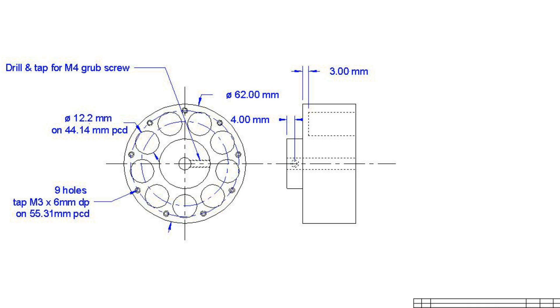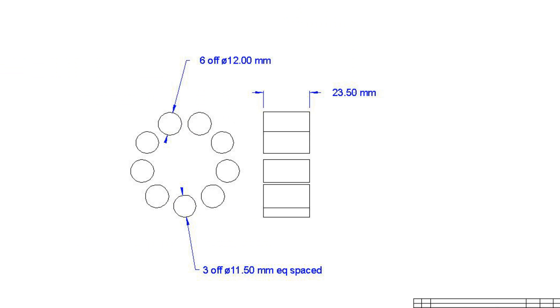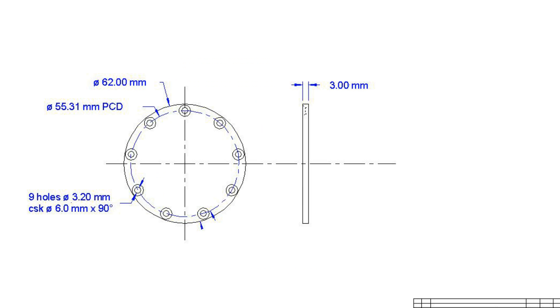I drew up some drawings and here they are. One of them shows the turning dimensions and the other shows the milling. I've also provided another one showing the different inertial weights. The last drawing here is of course the cover plate.